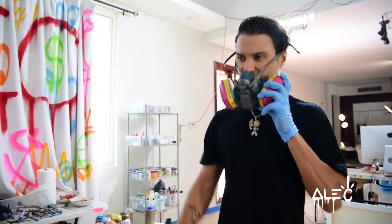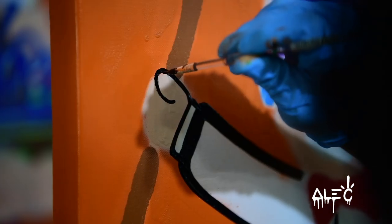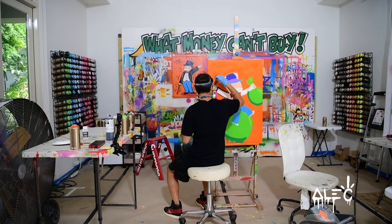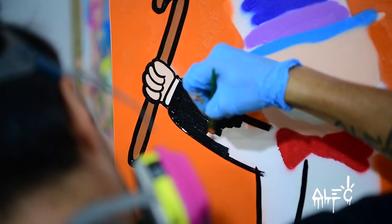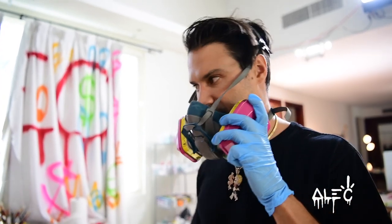We're gonna let it dry for a little bit and then we'll start with the black paint. When I work on these, I never use black spray paint — I always use black acrylic paint. Because with spray paint you can only get so thin and you can only control so much. So on the smaller pieces in the studio, I only use black acrylic paint.